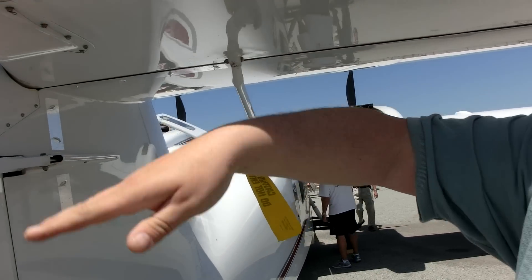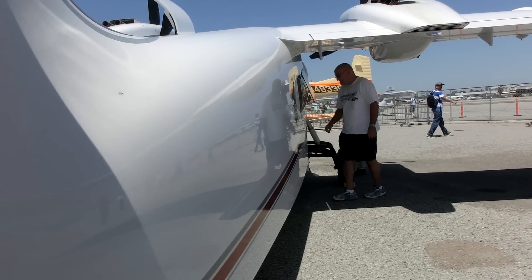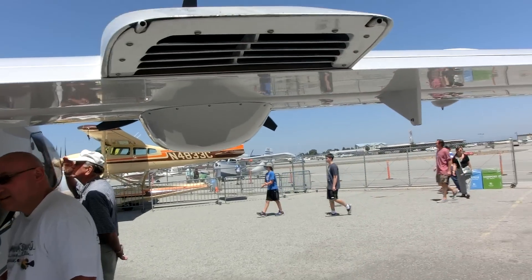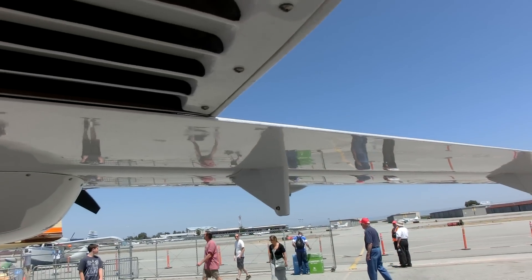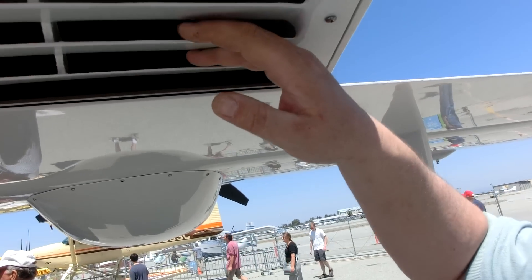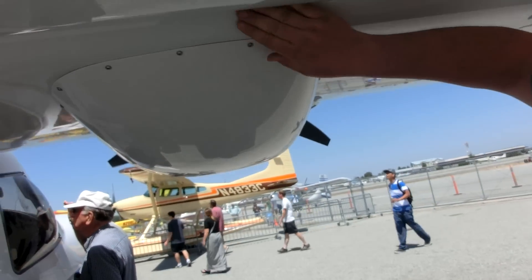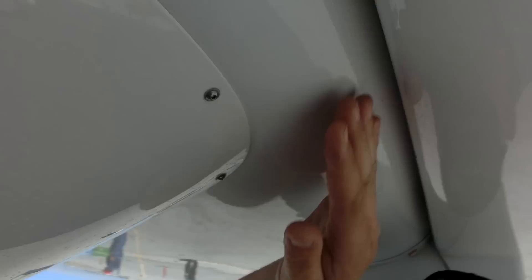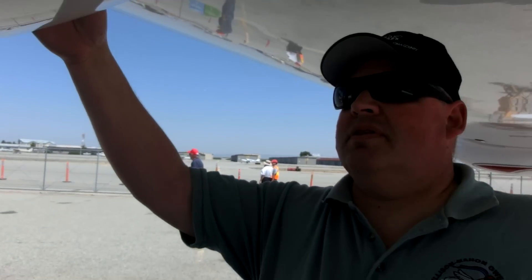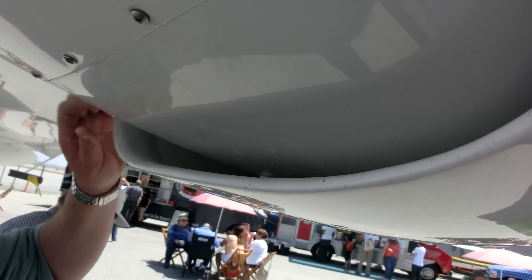A future design will hopefully move that up or down to get a little better effectiveness there. This is the back of the engine nacelle. This is the exhaust for the oil cooler — the actual cooler is mounted right here in the trailing edge of the wing, and the scoop just scoops up air and sends it through here.